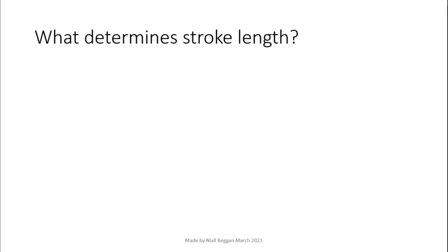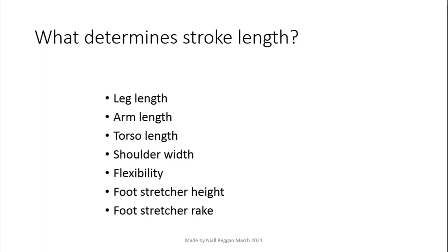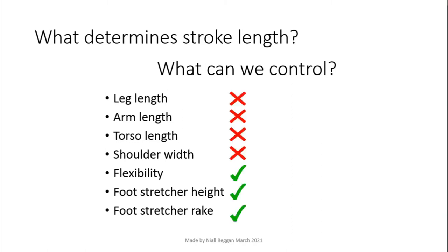So what determines stroke length? There are several major factors, but out of them, how many can an individual actually change? Just three — and two of them are foot stretcher adjustments. This is one reason I think foot stretcher adjustment is so important.